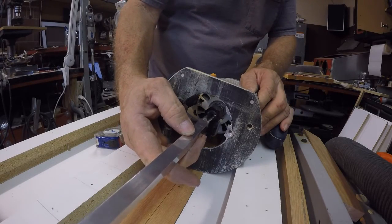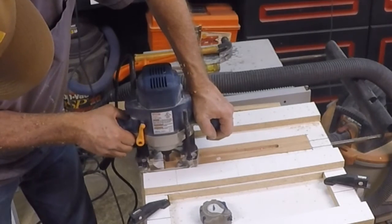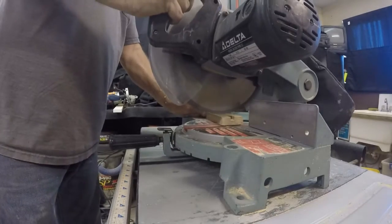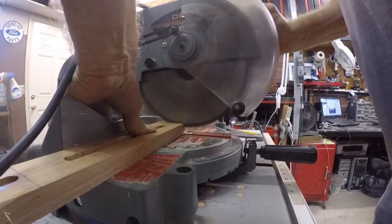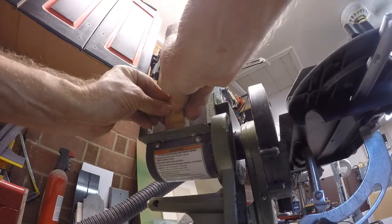Then I made sure that I was using the right size router bit. I took my wood jig that I have for the oak and cut the slots out with the router, and then on over to the chop saw. Squared up the edges a little bit, and took it over to my sander.